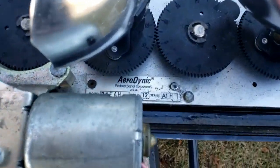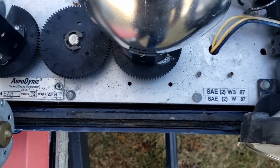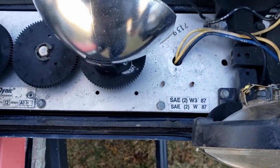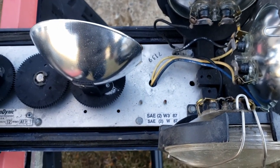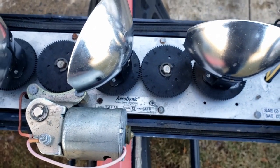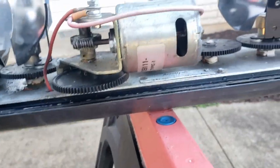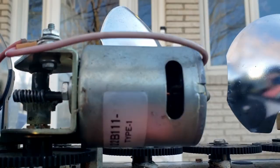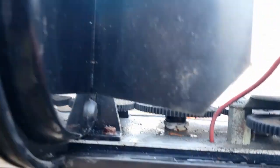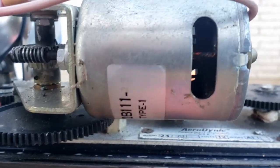Let's look at the tag and establish a date on this. We've got a 24EAH series, A1H — so this is the end of the series there for the A1s. The H revision is probably the most common one I encounter. I don't even know if I've ever seen anything higher than an H — I've never seen an I or a J. I might be wrong; if somebody comes across that let me know. On the motor, I can very faintly see 87 — so this is an '87 bar.